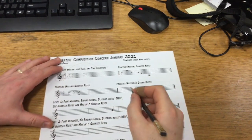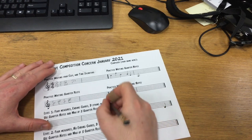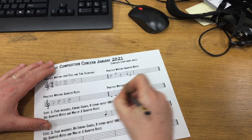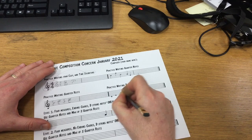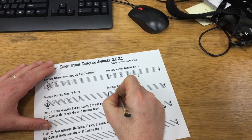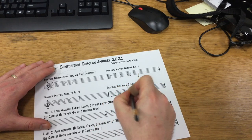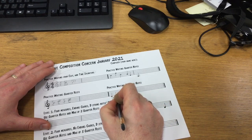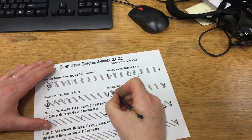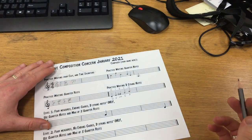For fourth graders, I asked you to write your D-string notes — and for each instrument these are different. For violin, the notes of the D-string are D, E, F-sharp, G, and A. Remember to write a sharp for your F-sharp. If you'd like to, you can label them too, and if you really want to get involved, you could write down your fingerings as well.